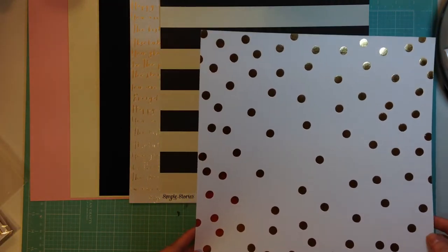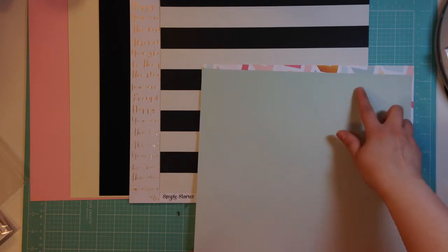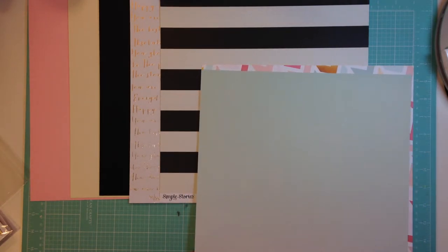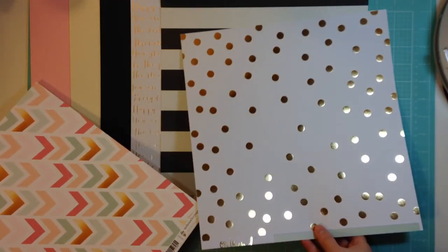This is also from My Mind's Eye On Trend, and it's just a gold foil polka dot, and the back is this really pretty, very subtle ombre. It goes from just a really light seafoam color to just almost white down at the bottom. Really pretty. I think I have another sheet of this too, which makes me happy.